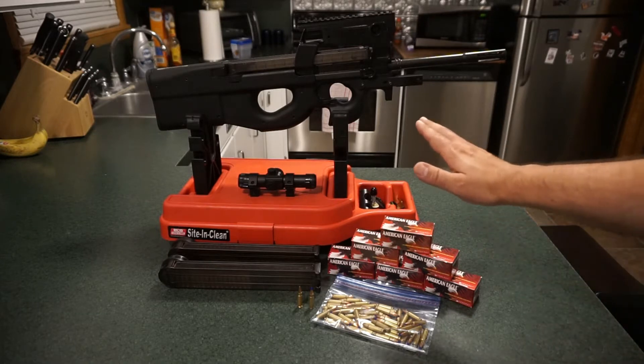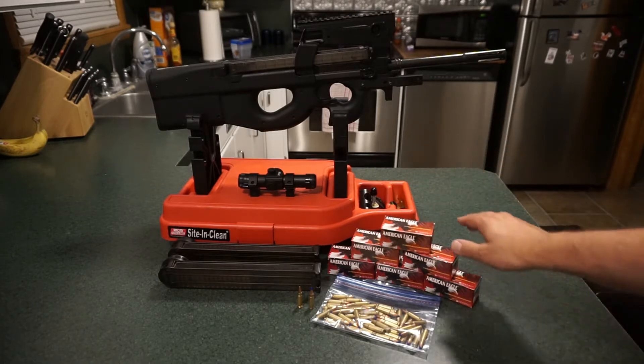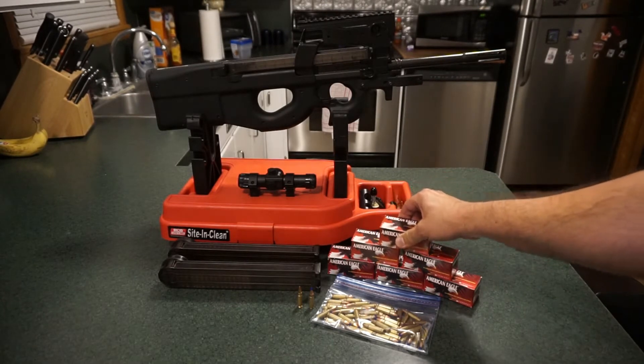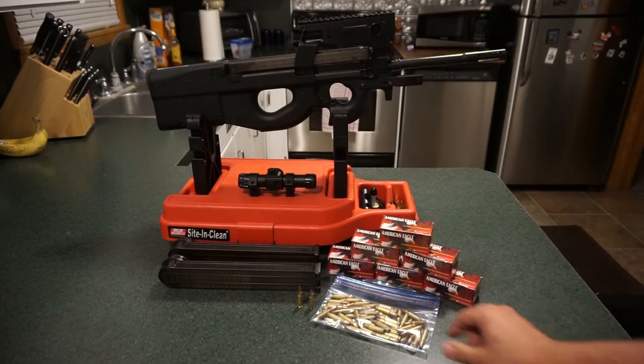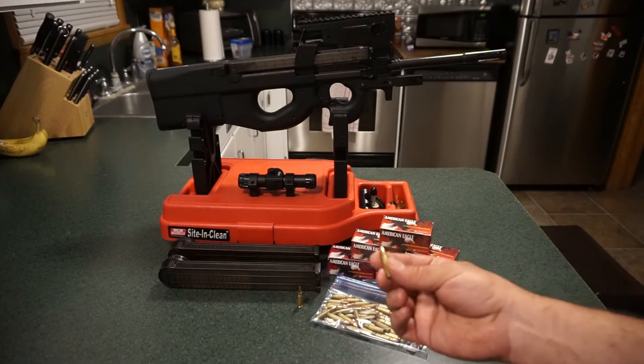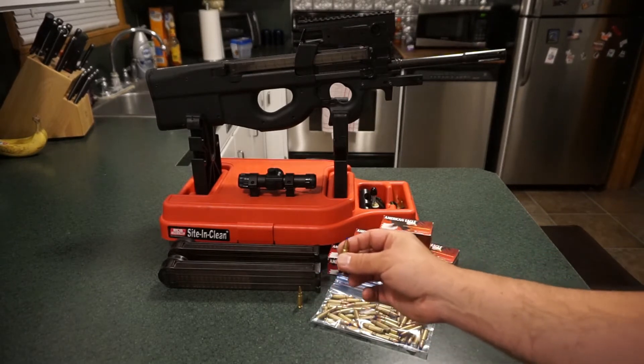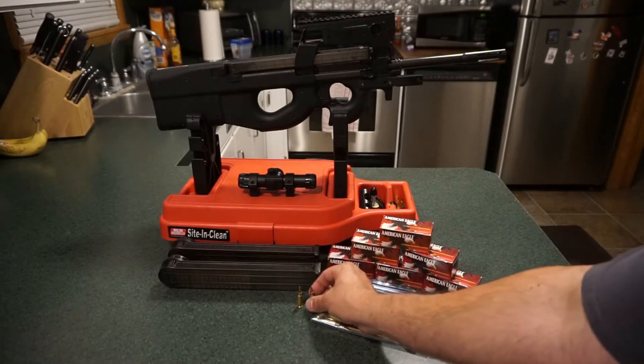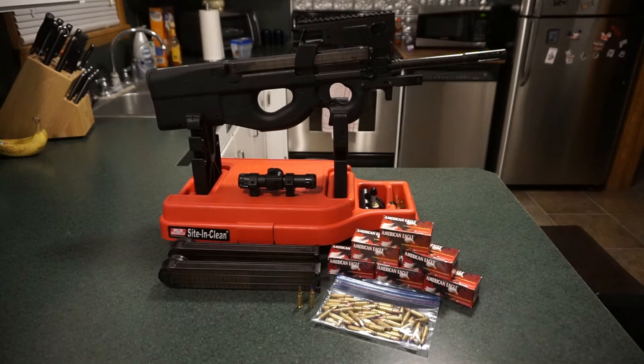Stan really came through on this one, like he always does, and he donated the ammunition for this range test. We've got some American Eagle 40-grain 5.7x28mm full metal jacket rifle ammunition, as well as the FN-branded SS197SR — it has a 40-grain Hornady V-Max bullet. We'll see if we notice any difference in accuracy or performance of that ammunition versus the American Eagle. We've got a few 50-round magazines to load up.